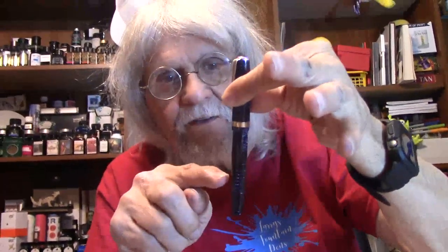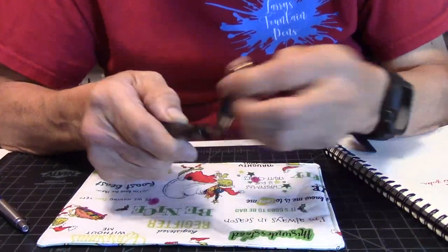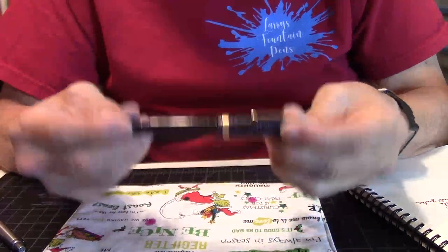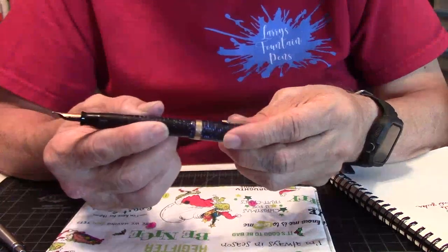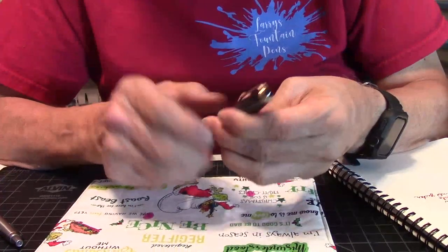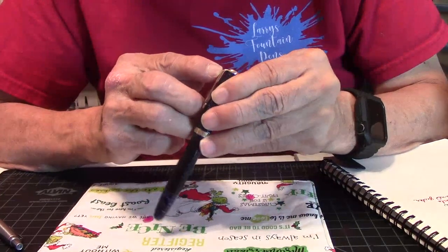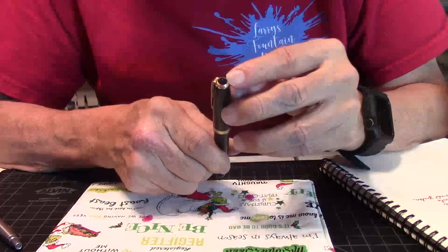Right now I have it filled about to here. It has a medium nib. Screw-on cap. The weight is 16.4 grams. Capped it's 128 millimeters, and posted you come out with about 150 millimeters. It posts nice and securely for those who like to post a pen. It's got a nice gold band around the bottom of the cap with that famous Parker arrow and a blue diamond jewel on the clip, and a black jewel on top of the cap on the finial.